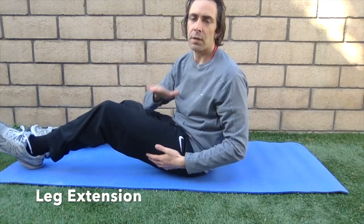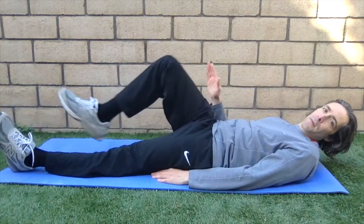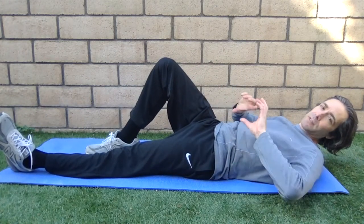The first exercise is called a leg extension — this works the quad. It's great for people with knee problems, especially knee arthritis of the kneecap, because most exercises that involve bending and straightening the knee aggravate the kneecap. So here you're going to lay back and bend the opposite leg — this takes the pressure off your low back.